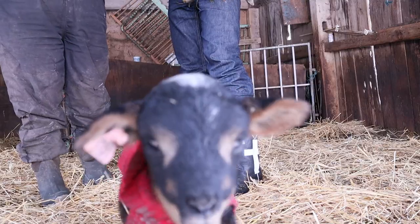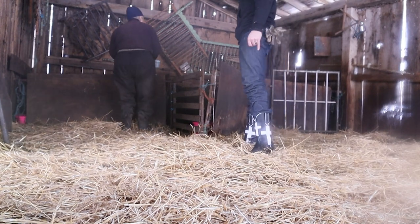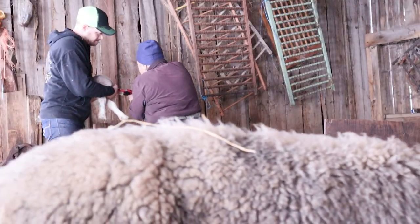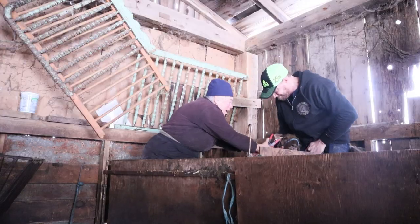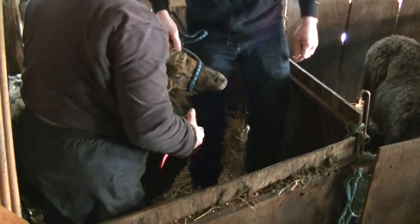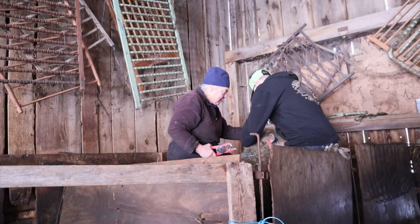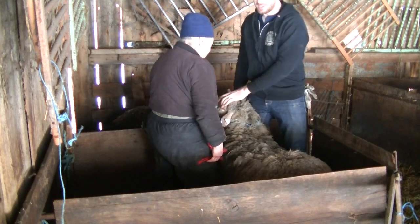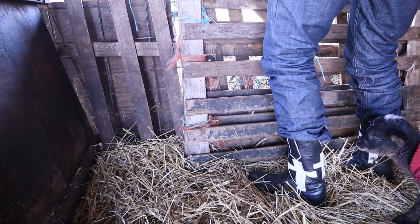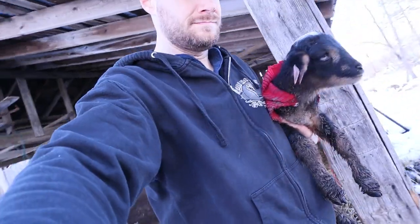We started off easy and tagged some of the new lambs born over the past few days. The first little one was distracted by her buddy investigating the camera, and once she was tagged she immediately did some investigating herself. We continued tagging more newborns — it was relatively easy until we had to tag one of the mothers who had lost one of her tags. Then one more mama sheep needed a tag, and Nancy got me all hyped up saying this was her strongest sheep. As I braced myself for the inevitable, she didn't even flinch.